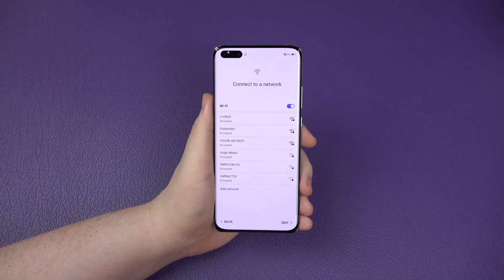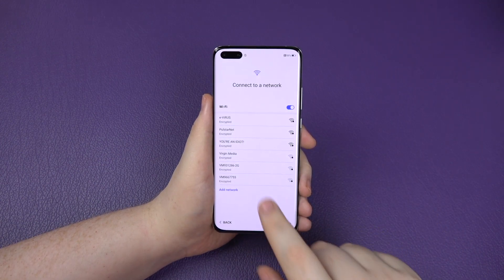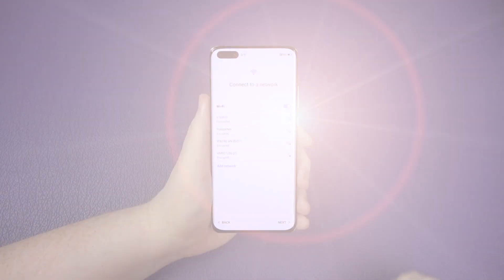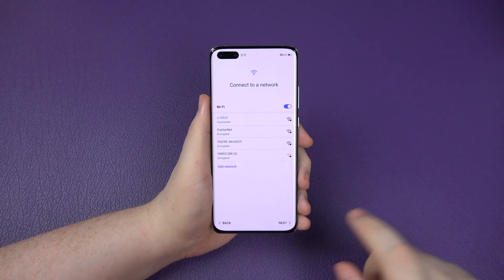I want to connect to my internet. I've got a couple of different ones in there. I'm just going to connect to my internet. And we are connected now - connected to the eVirus. Why not?